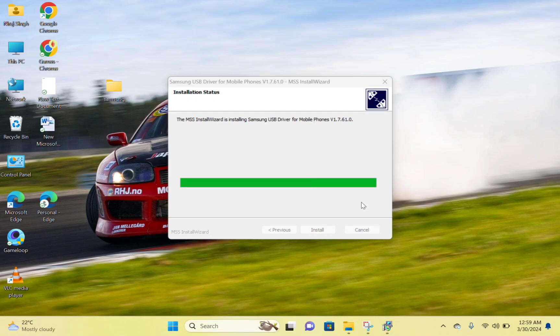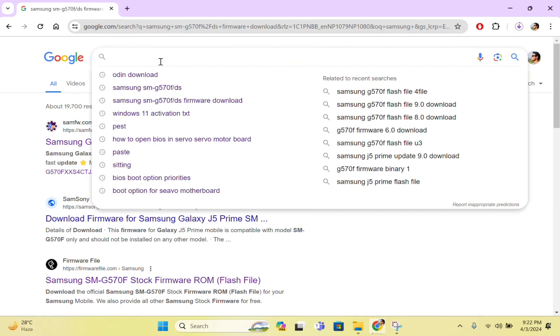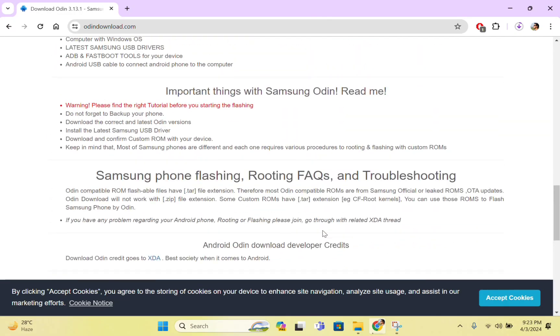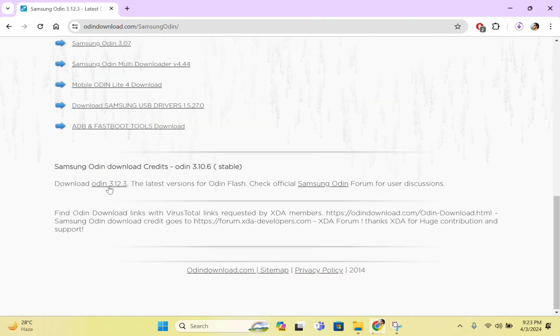After installation of the driver, go to Google Chrome and search for Odin flashing software. You can get the official website for that. This software is used to flash Android devices. Download the latest version.